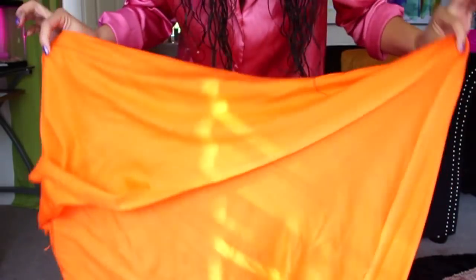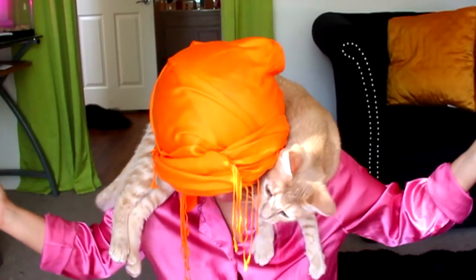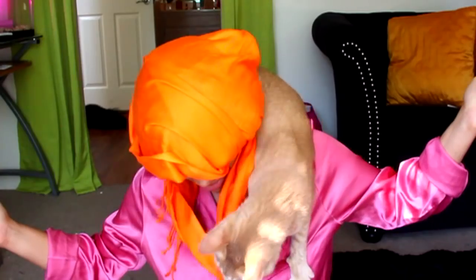And then afterwards, if I'm not going anywhere, I take a scarf and I'll just pile all my hair into it like a little turban. It helps it soak up the moisture and it also kind of dries with volume in the roots.